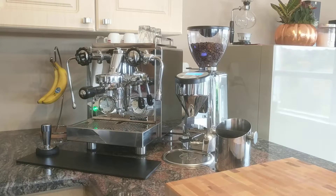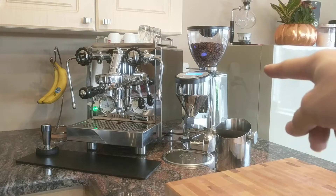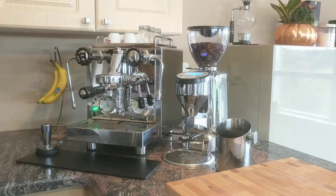Hey, what's up YouTube, my name is Anthony and I'm just doing a quick video on my Rocket R58 and how I have it integrated with Google Home using a Belkin Wemo switch. You can't really see it, but in between the grinder and the machine there's a little white box — you can probably see it in the reflection right over there — that it's plugged into.